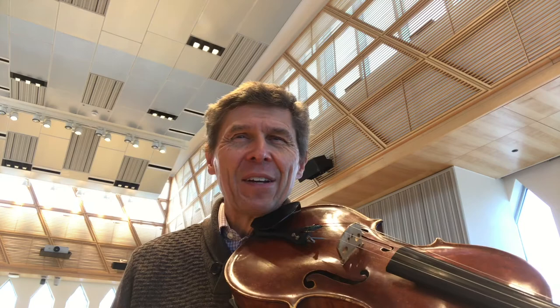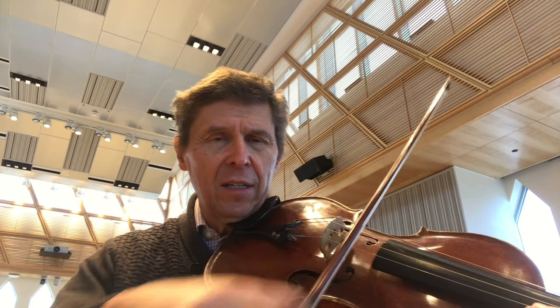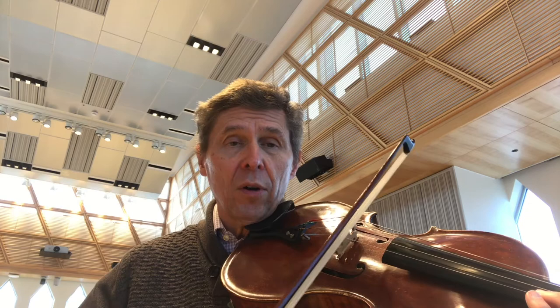It's a very interesting sound. We all go horizontally across the string — but what if we went this way? What if we combined it into circular bowing?